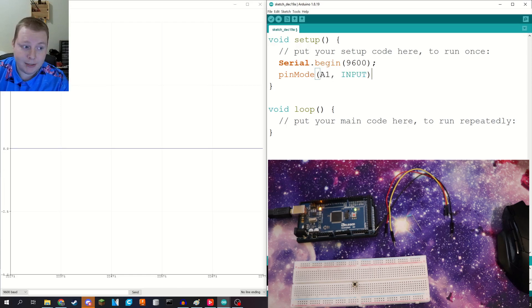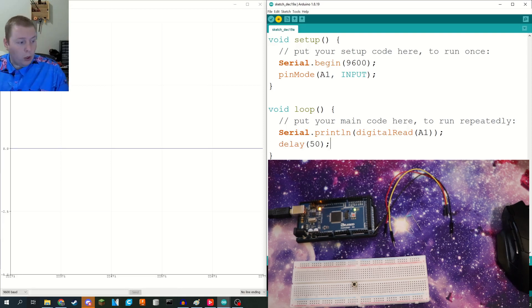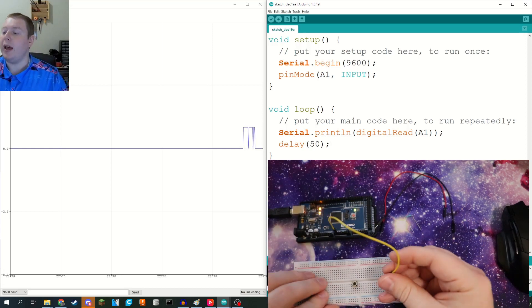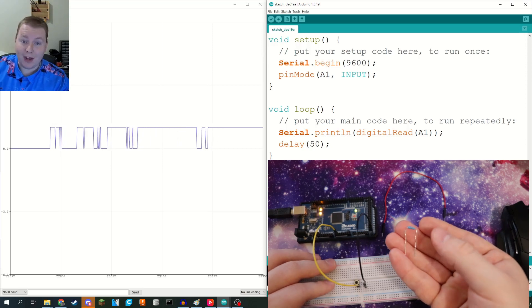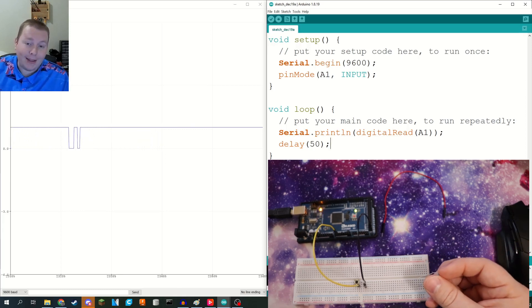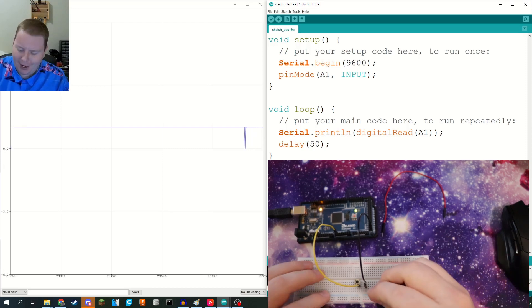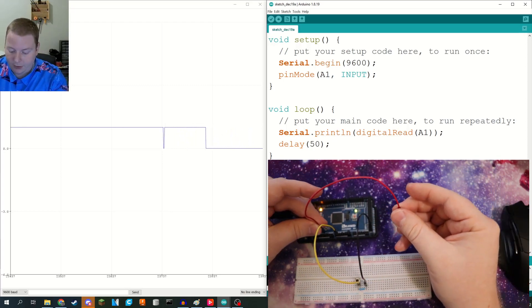In our main loop, we're just going to do a serial print line, and we'll start with digital read — since zero and one might be a little bit easier — digital read of A1. Then maybe delay 50. We're going to upload that to the board. Let's grab a pin from A1 and put that onto our button. Now we're going to grab a ground pin and put that nearby. This is a 5,000 ohm resistor — I'm using this because I don't want to short five volts down to ground. You can look up the maximum current draw from an Arduino and calculate using Ohm's Law. I use ohmslawcalculator.com just to be safe. Then we're going to have that pin and ground connected through the resistor, and grab five volts and put it on the other side of the button.